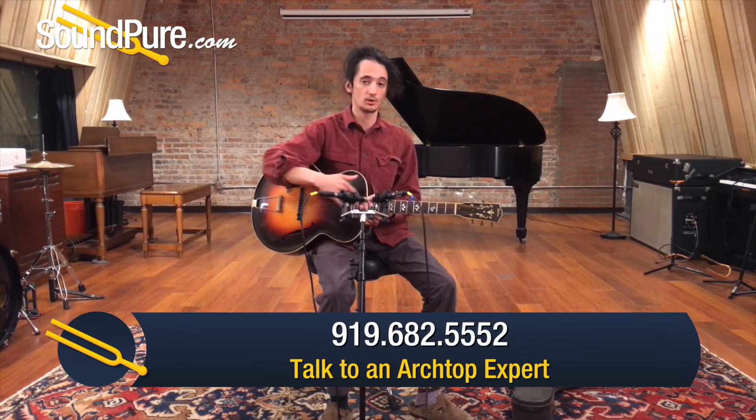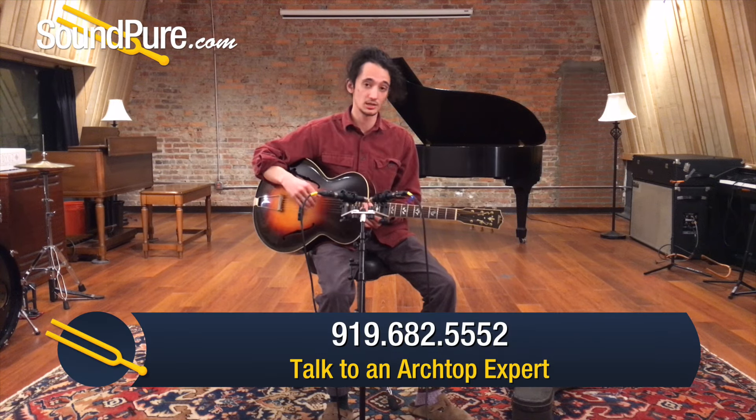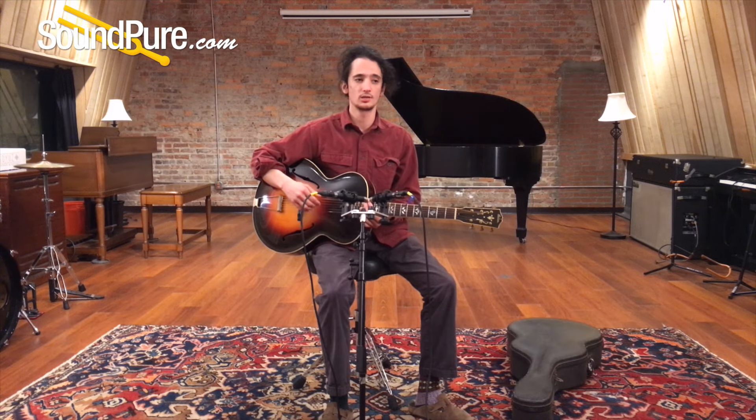In terms of the setup, our luthier Rob, in addition to doing some great work on the neck and the frets and some of the inlay, has dialed in a really nice setup that's high enough to get the kind of projection these guitars were designed to put out, but also low enough to where playability is buttery. It's very, very comfortable.